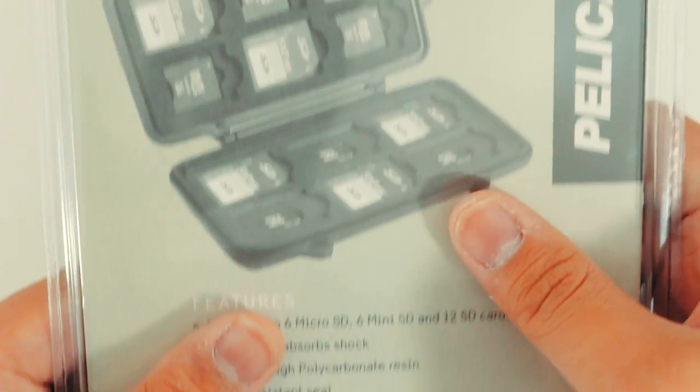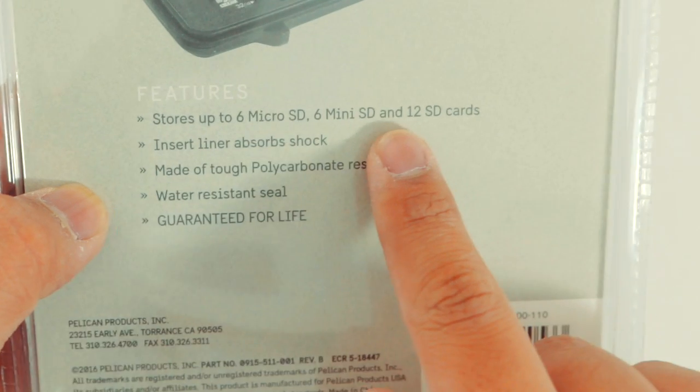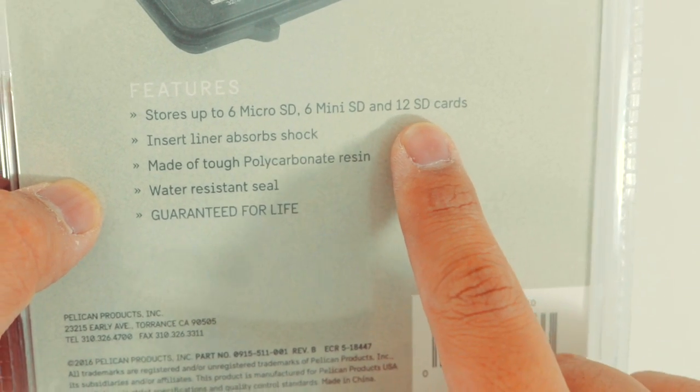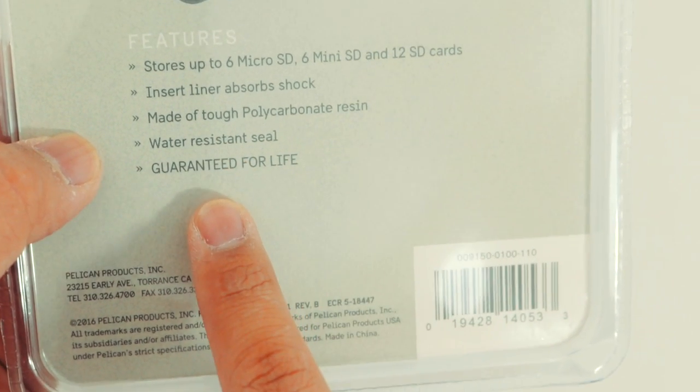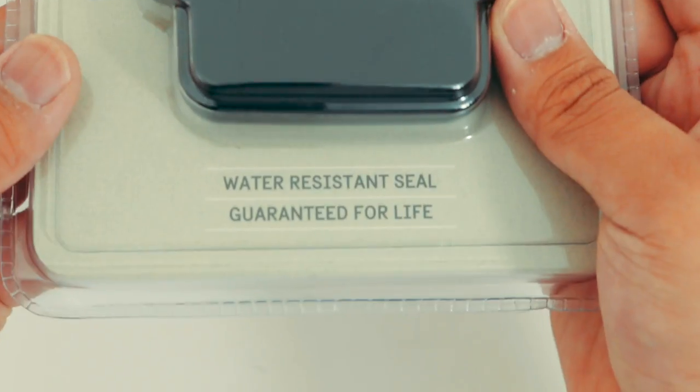The Pelican Memory Card Case K0915 stores up to 6 microSDs, 6 miniSDs, and 12 SDs. It features linear absorbed shock protection, is made out of tough polycarbonate resin, is water resistant, and is guaranteed for life.